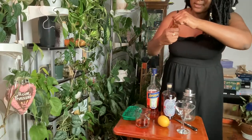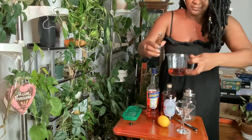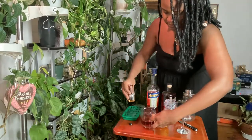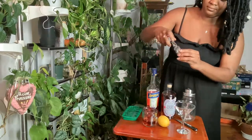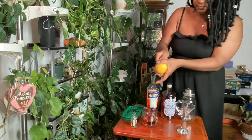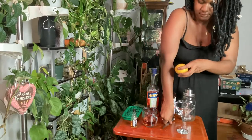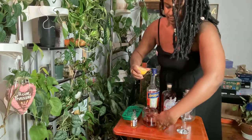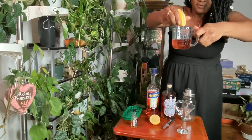Now I'm going to need one ounce of bourbon — that's about an ounce of bourbon. And it calls for just one ounce of lemon juice. I'll go ahead and squeeze until I reach the four ounce line.